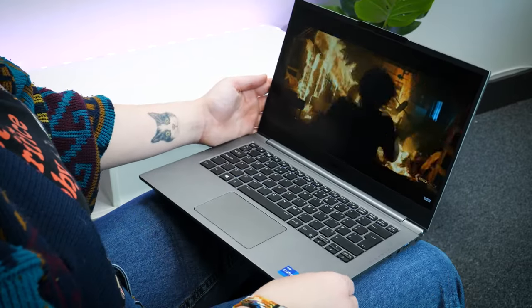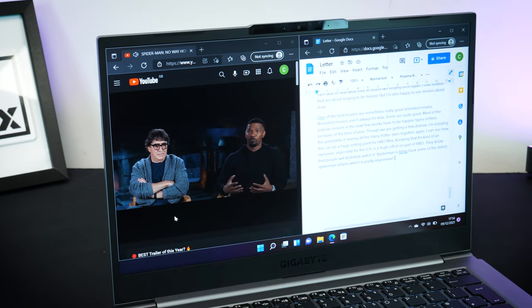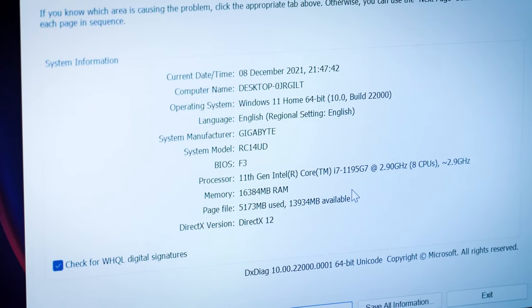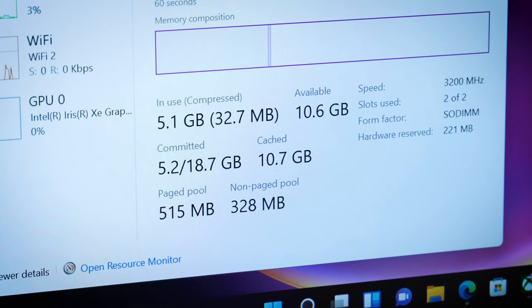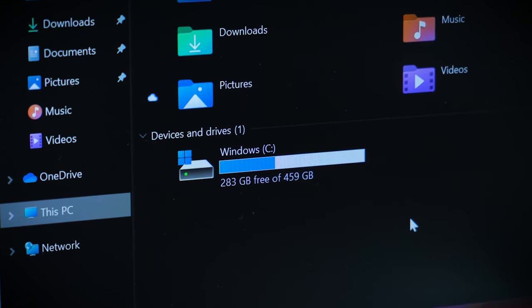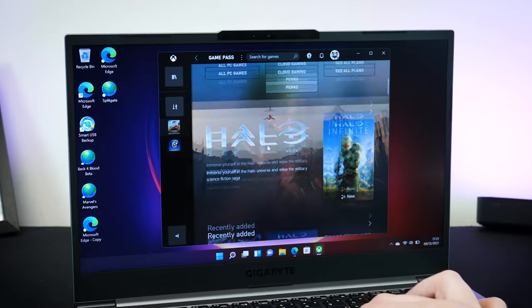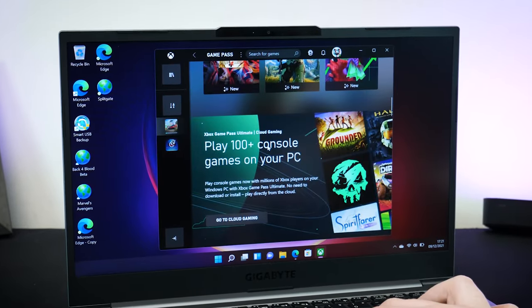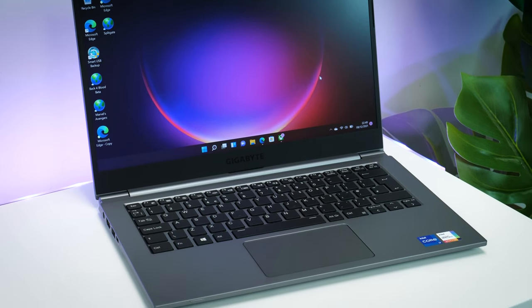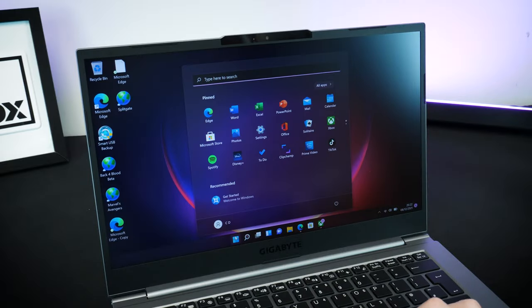Depending on the light in the room, I did still manage to get a clear view of the screen even at a sharp angle. Internally, the U4 is equipped with DDR4 16GB RAM and 500GB storage — plenty of space for downloading basic apps like Microsoft Office as well as the Xbox app. It also has two inbuilt SSD slots which deliver faster writing and reading speeds, giving quick access to all data and programs.